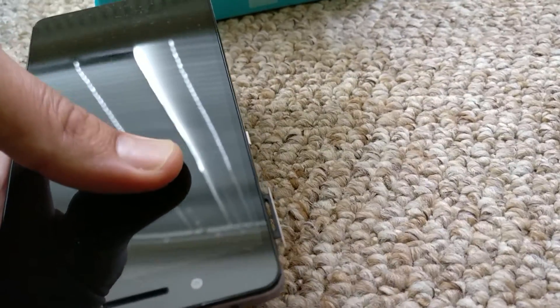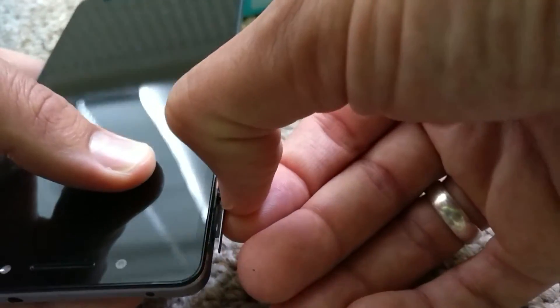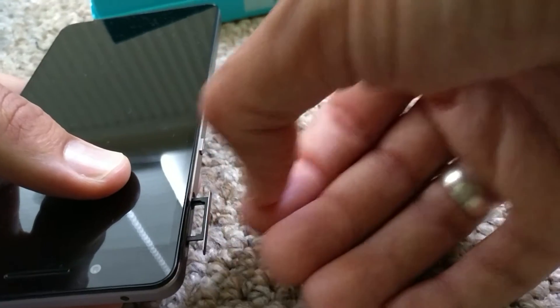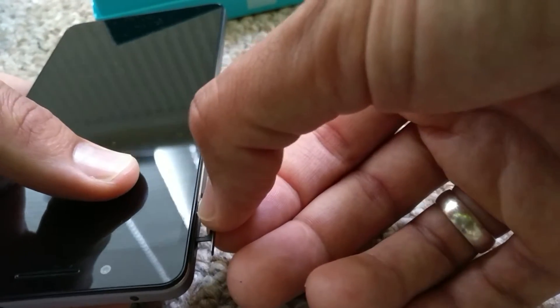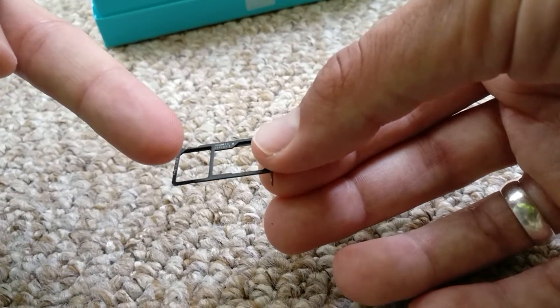When you press, this will come out, and this is the tricky part because it's a little bit stuck. It's really important that you don't push hard — just lightly press on one of the sides. Wiggle a little bit, up and down, side to side, but very gently, and take it out.